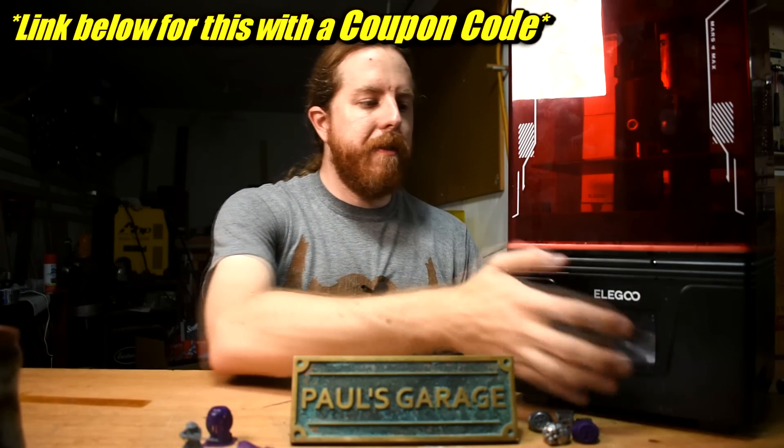If you do have one of these Mars 4 Max printers, I'll give you one suggestion: don't use the leveling card to level the bed. Throw that out - or don't throw it out, it's got the instructions on it. Use a sheet of paper. It'll solve a lot of issues. Anyways, I'll talk more about this printer in the future.